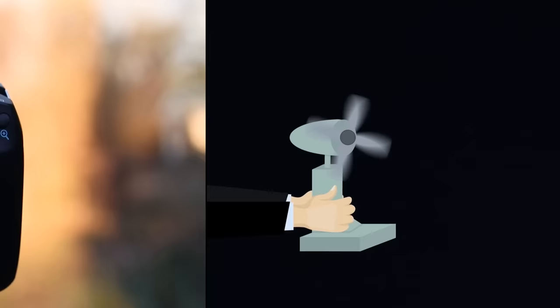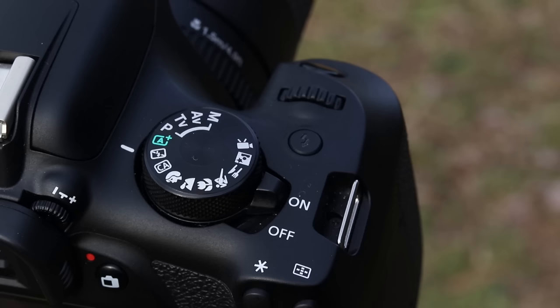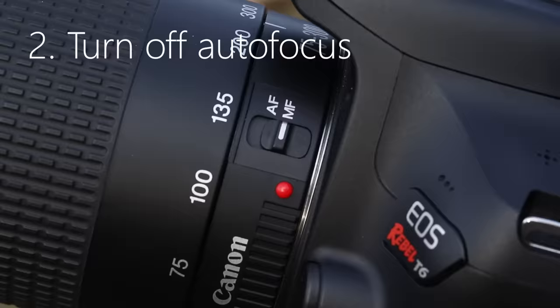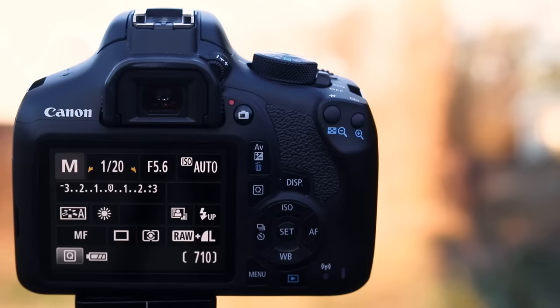Moving right along, let's talk about camera settings. If you're a photographer, you'll know the first thing is to change your camera to manual mode — this gives us greater control. You also want to make sure you change it to manual focus, because we're going to need to focus on the stars. In my case, I'm using one-second exposures, but you'll have to do some math to figure out what's best for you.